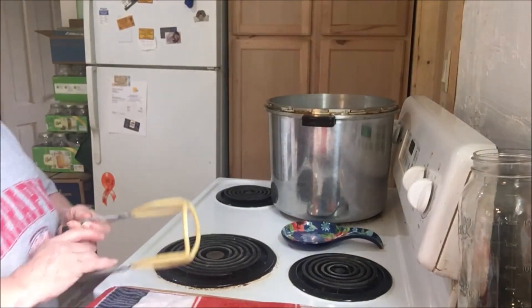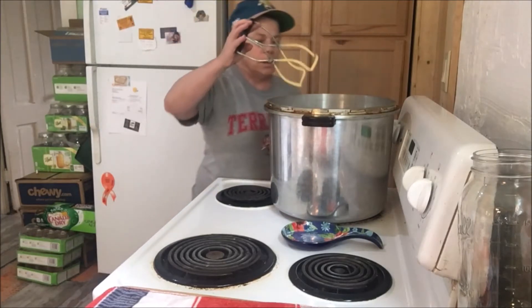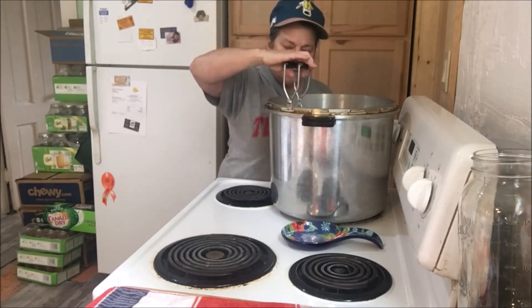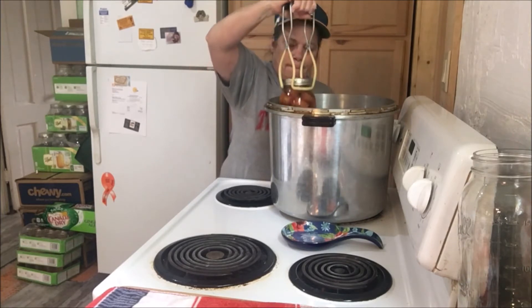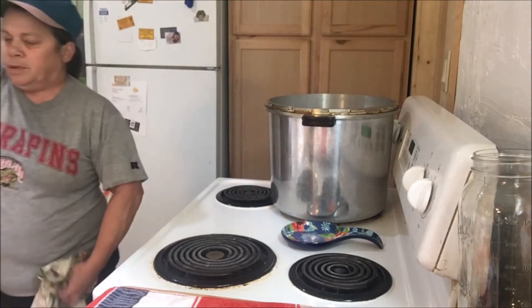Okay guys, I'm back. It's finished processing. I just took the lid off and took out the first jar. That smells pretty good! That looks pretty nice — still hot and bubbly.